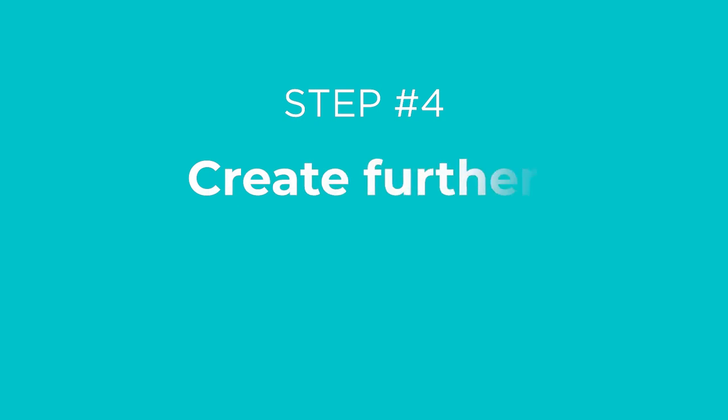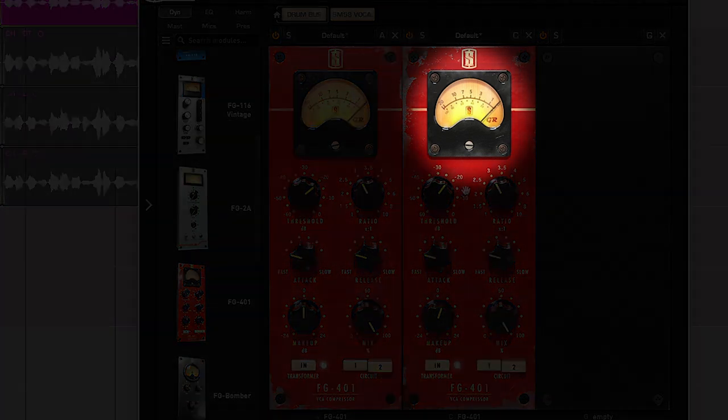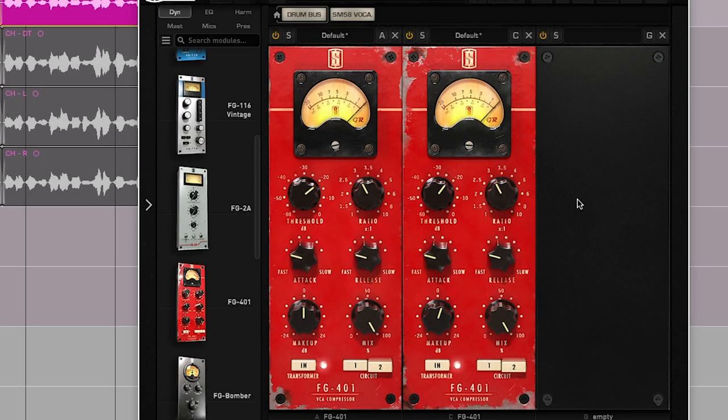Step number four is create further consistency. Now that the peaks are tamed, we're going to add another compressor to add further consistency. The goal here is to set the compressor so that it constantly reacts to the signal, just slightly squashing the vocal and turning things down. Then you can use the makeup gain to bring the overall volume back up. For example, I've added a second compressor with similar settings to the first, but I've adjusted the threshold. Notice that the gain reduction meter is constantly reacting to the vocal, indicating that we've got a few decibels of consistent compression going on at all times. When you add multiple compressors like this, it's called serial compression — very useful for getting that upfront vocal sound.